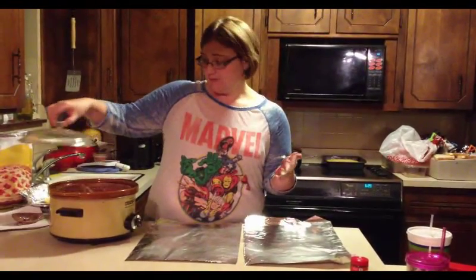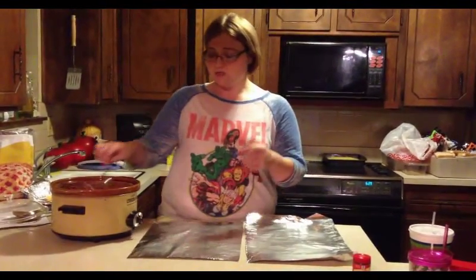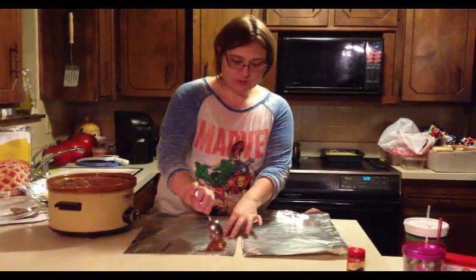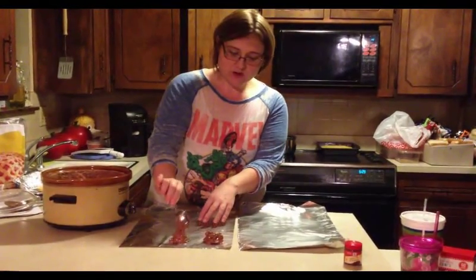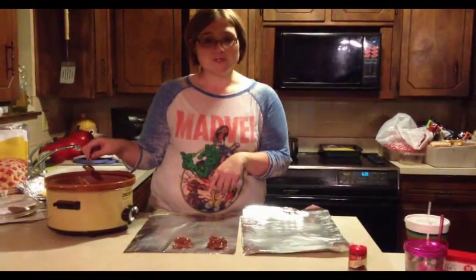Now it's time to get some wax paper or non-stick aluminum foil, and just spoon little bits onto it. Do this over and over again and let them sit for about an hour, and voila — you have your Christmas Crack.